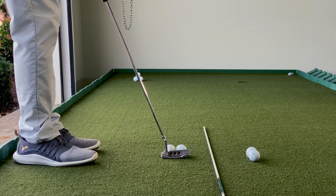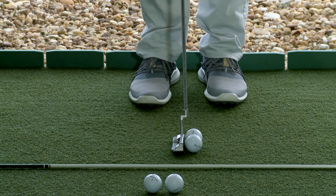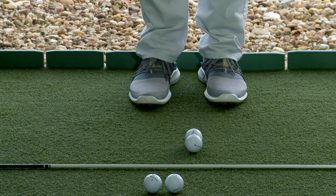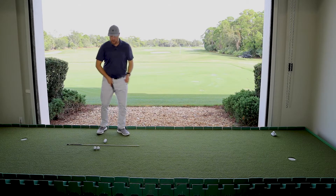With these balls perpendicular to my alignment stick, I can set that putter down knowing it should return squarely and send those balls evenly down the line.